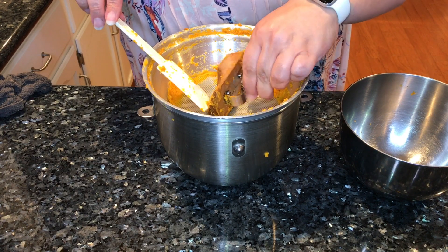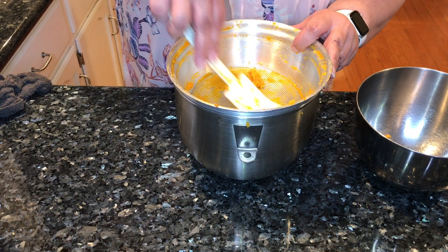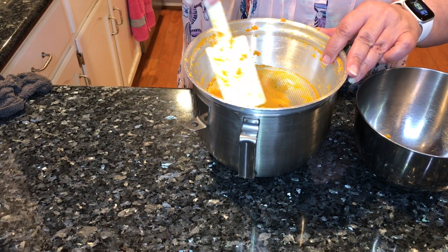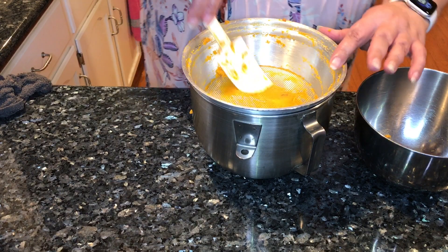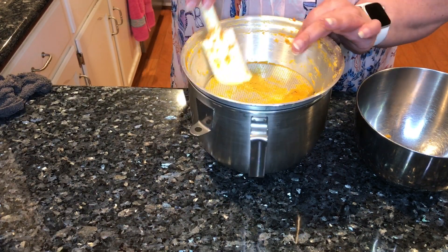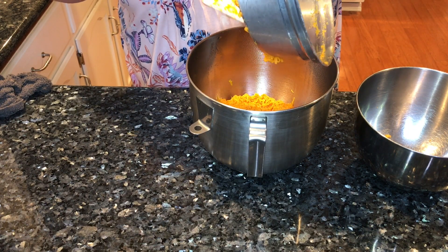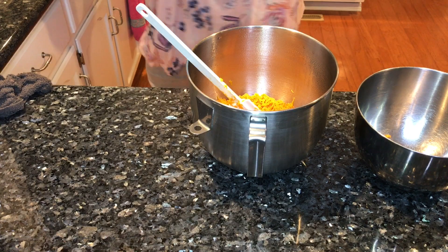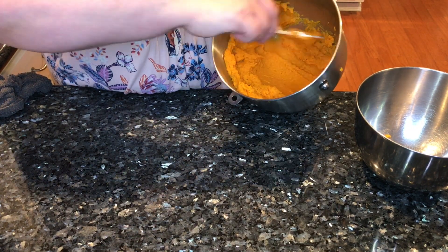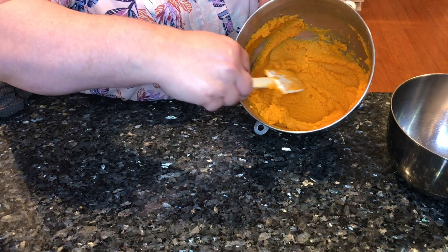If there's any left, you just mash it through there. This is a vintage attachment that fits the KitchenAid mixer. If you want to look for one, you'll have to check Facebook Marketplace, eBay, or Etsy. This is called a colander and sieve attachment — it's basically a food mill. It's great to make baby food, puree, sauces. Look how nice and smooth this puree is — really smooth.